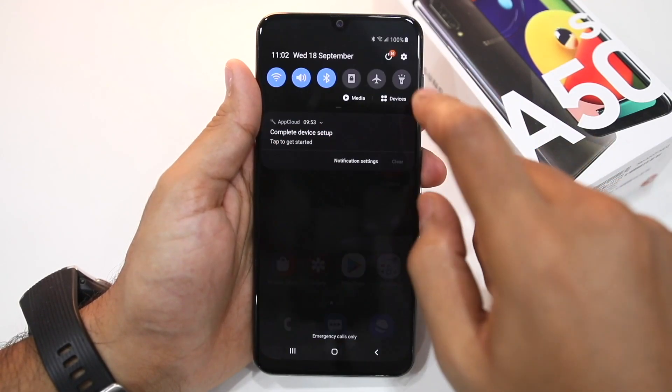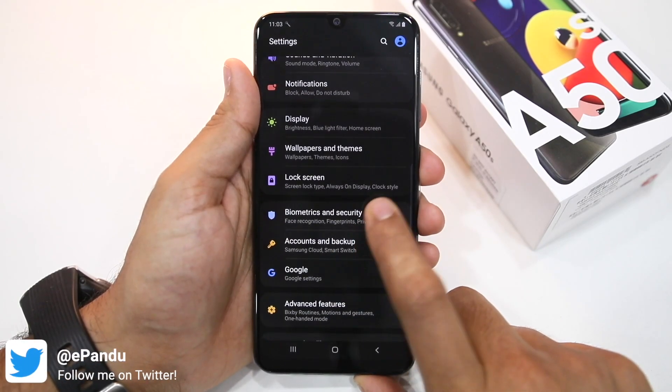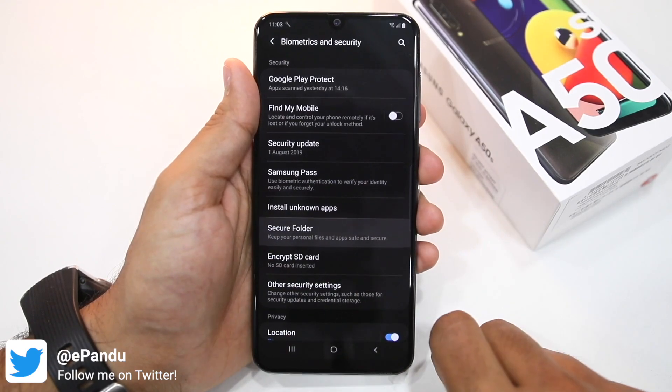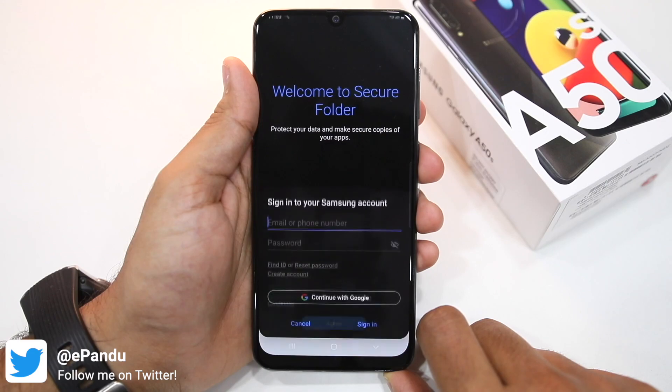So first, on your Galaxy A30 or A50s, head over to Settings, then Biometrics and Security. You'll see the Secure Folder option here — tap on it and press the Agree button to confirm the terms and conditions of the feature.